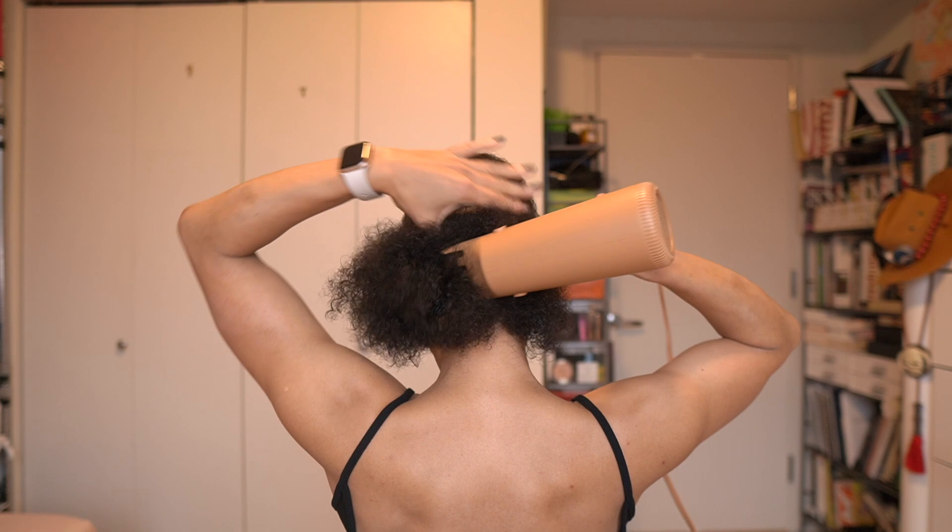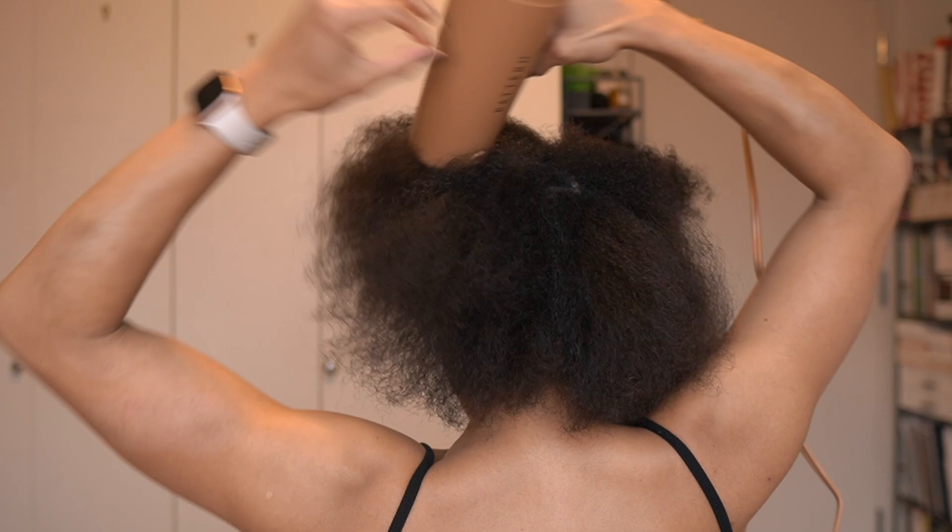I used the Pattern towel to squeeze out excess moisture because having your hair not sopping wet before blow drying cuts drying time in half, so your hair isn't exposed to heat as long. I then used Pattern's leave-in conditioner for detangling, detangled with their wide tooth comb, sectioned my hair, and went in with the wide tooth attachment. I especially like using it on bigger sections to get air through the hair and get those tangles out quickly, so when I went in with the brush attachment, I had less work to do.